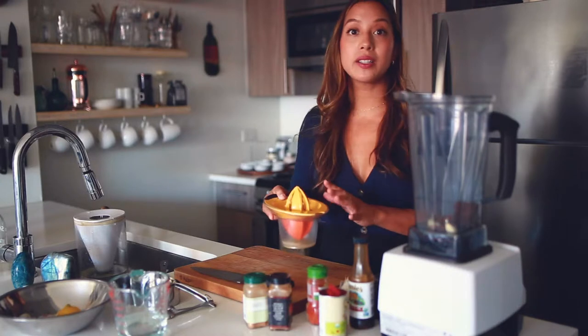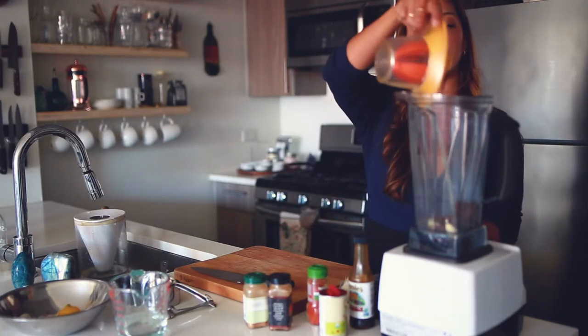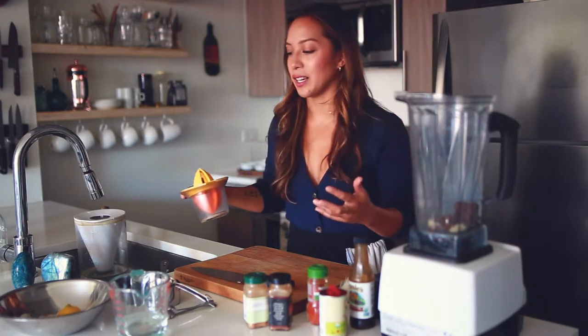I've squeezed half of a lemon, so that's about a tablespoon of lemon juice that I'm just going to put in here, and that'll give it that nice acidic flavor.